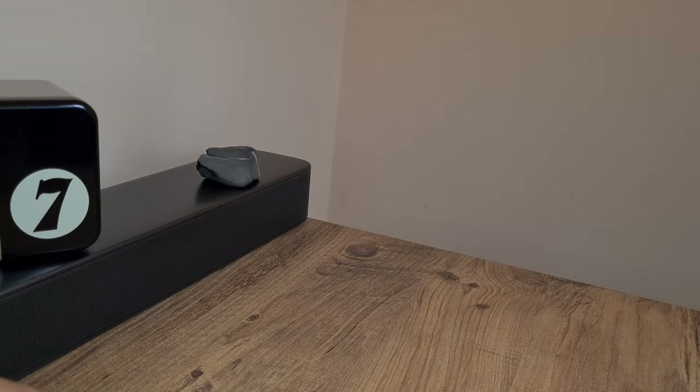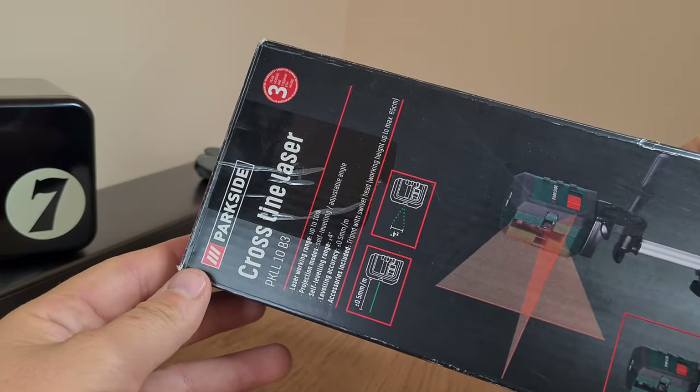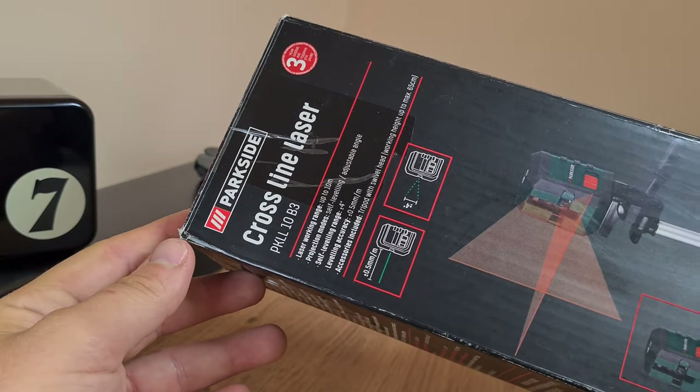Usually I just film myself hoarding weird, quirky, and obsolete tech stuff, but once in a while I genuinely try to give competent and relevant consumer advice.